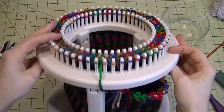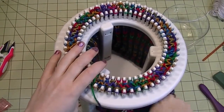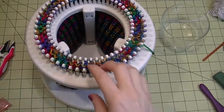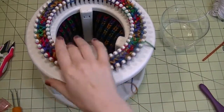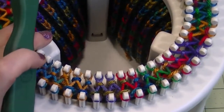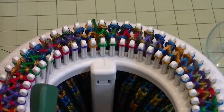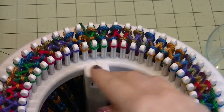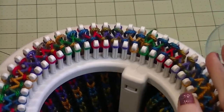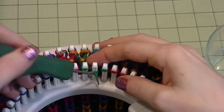Now we get to the fun part. I still have my yarn hooked — I have it tucked in a little yarn pocket, I guess that's what I'm going to call it. I'm going to zoom this in for you. At this point, what we're going to do is get all the stitches from this inside circle onto this outside circle, and then we're going to do a basic bind-off. Just start anywhere.